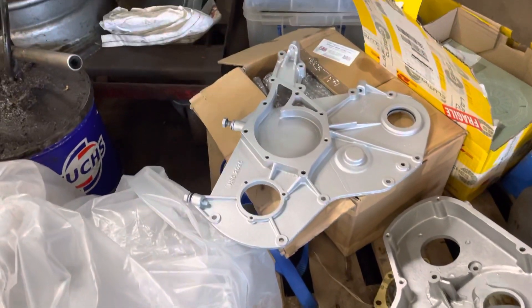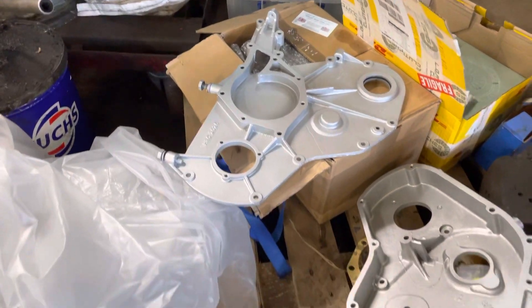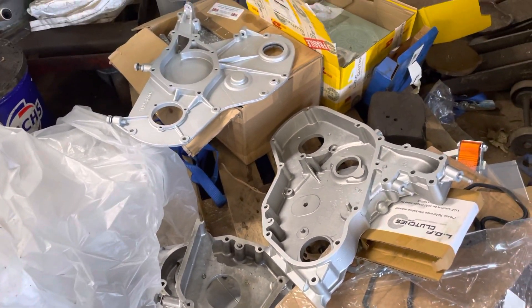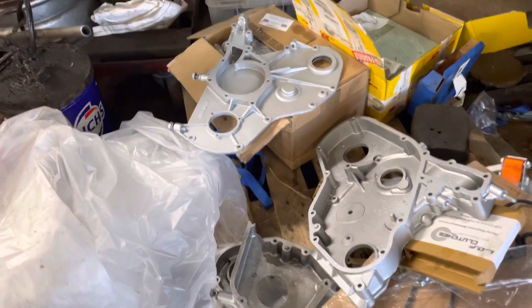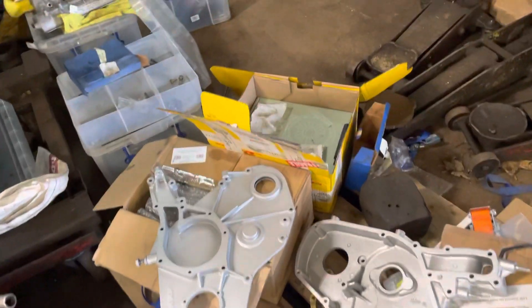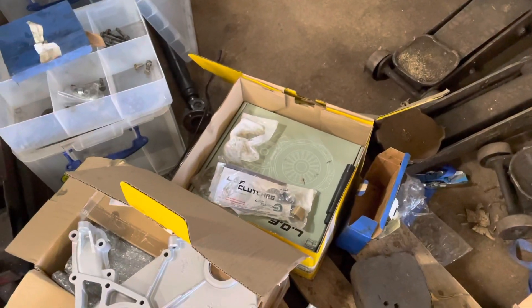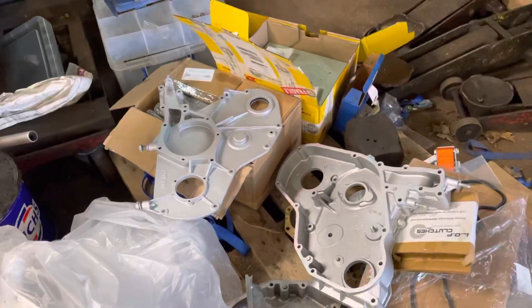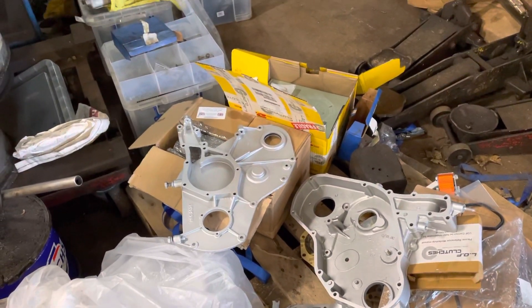We've cleaned them up a little bit more and got them all nice and silver, so they're all going to match. There's a bit of a flow about the engine bay and it'll all look pretty neat when it's in there. This afternoon the clutch is going on — that's the power spec clutch with the stronger release bearing and release shaft.